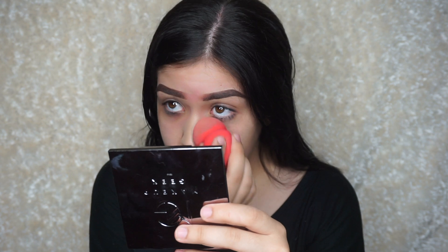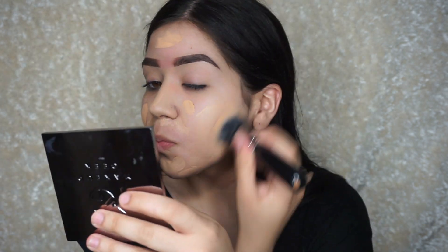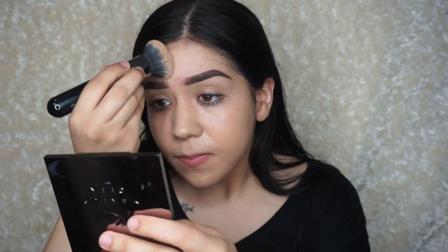So now you're just going to use any foundation that you have and put it all over your face. I'm going to be using an oldie but a goodie — the MAC Studio Fix Foundation in the shade NC25. I haven't used a MAC foundation in so long, that's why I decided to pick it up today. And we're going to put foundation all over our face.